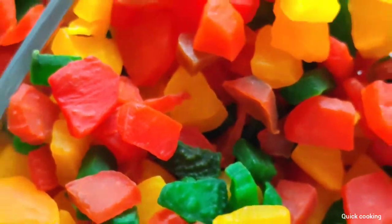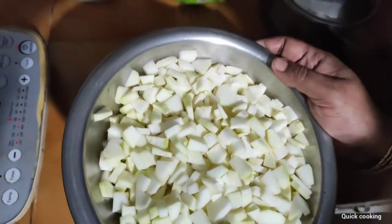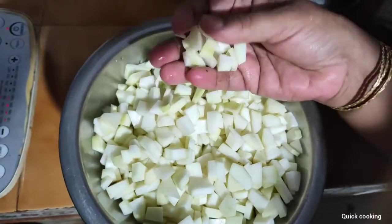Before I start, I will wash my hands and clean my hands up as well.